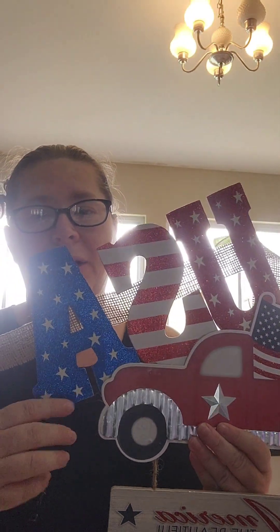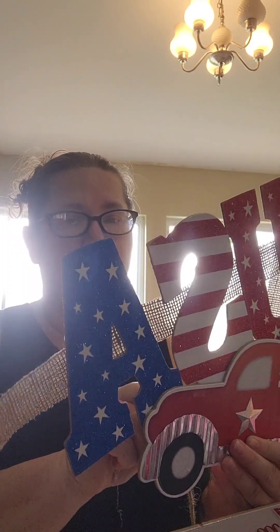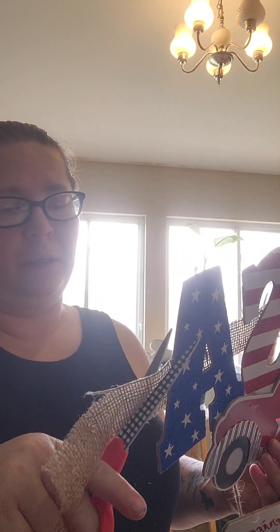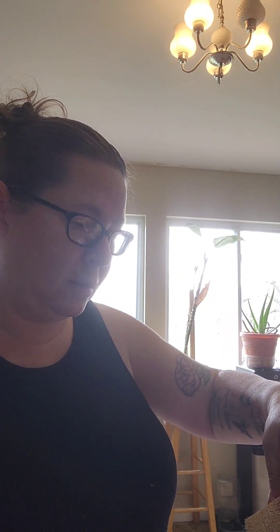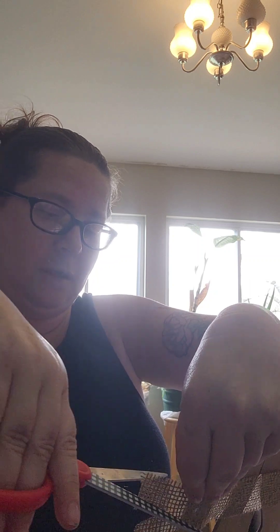Once the glue is dry, this is nice and secure. Make sure you put plenty of hot glue in there. I would recommend using a heavy duty glue, especially if you were to put this outside or on your door. And then I just went in with my extra burlap and dovetailed it there on that end. And this end here, I may need to put a little tiny bit of glue on that end as well.